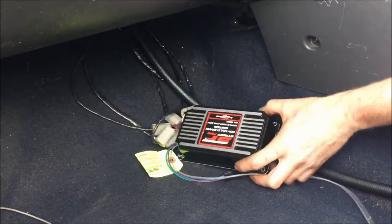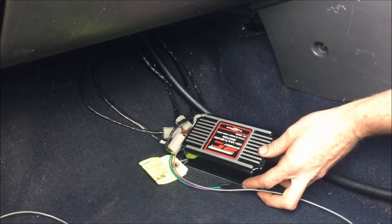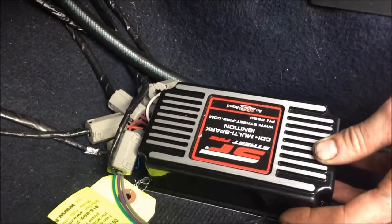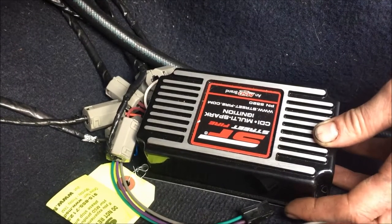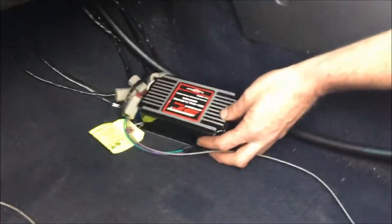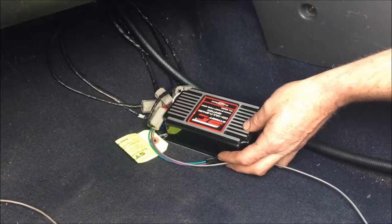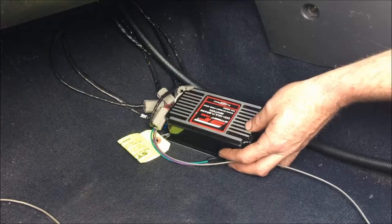What we have here is an MSD Street Fire — their basic first series CDI unit that multi-sparks. For roughly 20 degrees of crankshaft rotation it will fire anywhere up to six times per cylinder. It also puts out 435 volts to your ignition coil instead of 12 volts, so the ignition doesn't break down at all.